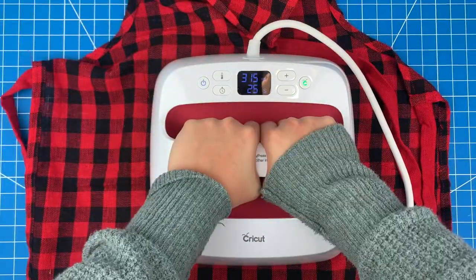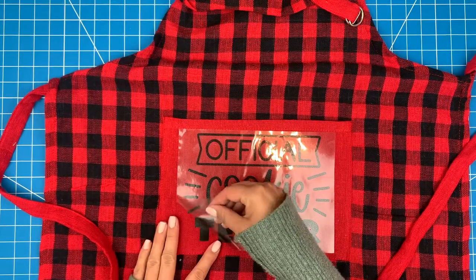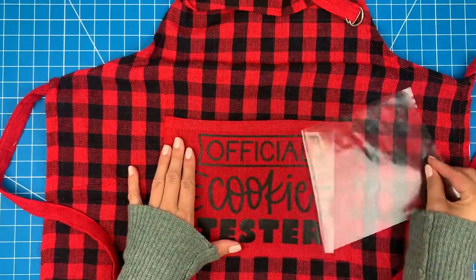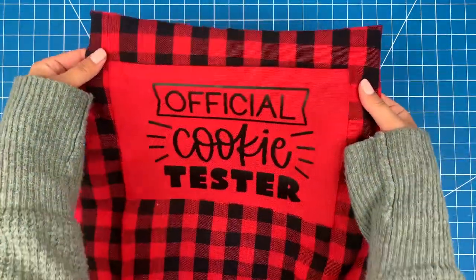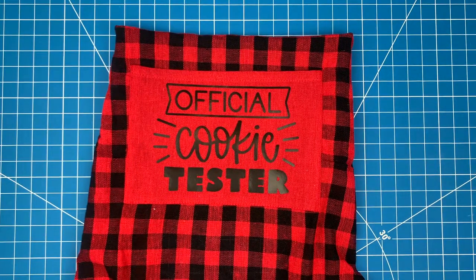Flip it over and do the back for an extra 15 seconds. I just need to wait a minute and make sure it's cool to the touch, and then I can pull off the carrier sheet. This apron is done and ready for the kitchen! Thanks for watching and don't forget to subscribe for more project ideas and tutorials on all things Cricut.